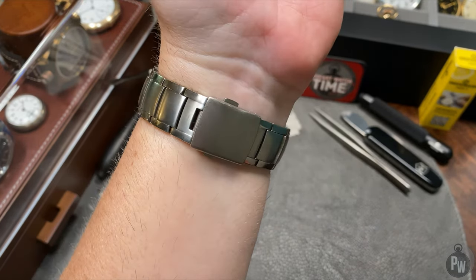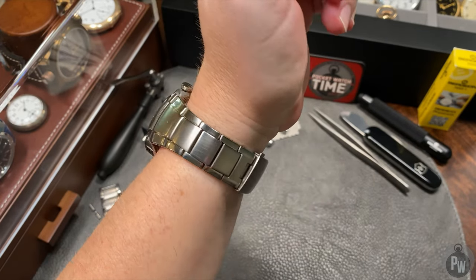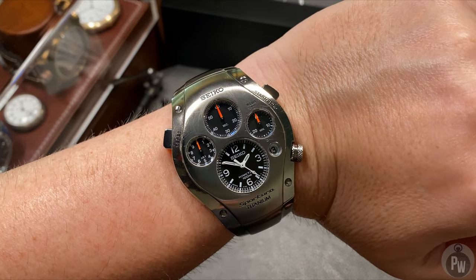And if you know anything about my collection, I like eye-catching watches. This watch is definitely a conversation piece. Definitely a pretty unique find. So unique, actually, that this watch has the nickname the Unicorn.